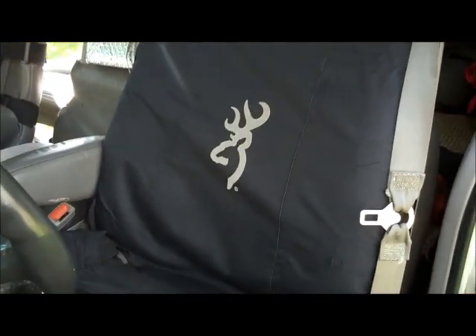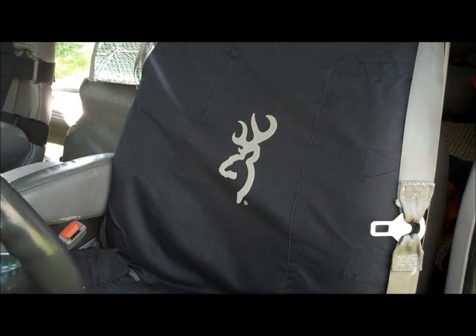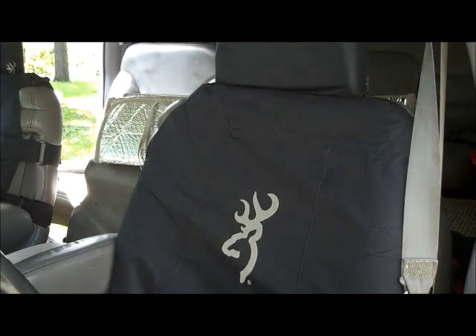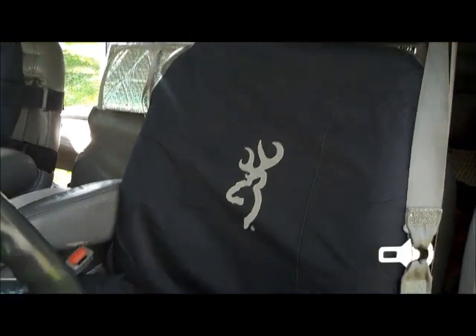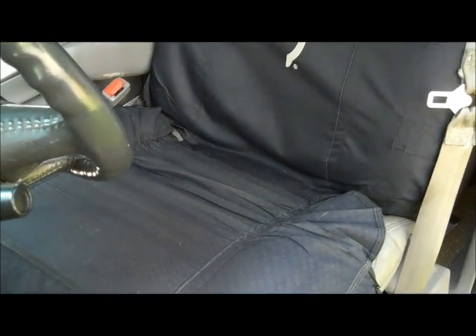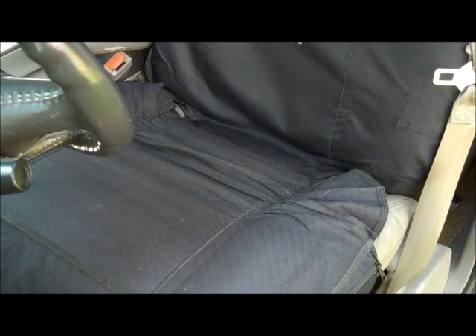I had cleaned up the interior pretty good on the truck, but I wanted something to cover the seats because I use this not only as my prepper truck, but it's my main work truck — a utility truck. I take it hunting and fishing and camping, I haul the family around in it. I mean, I'm usually getting into this thing dirty, so I wanted something to cover the seats. They're leather seats and they were in pretty good shape, and I wanted to keep them that way.